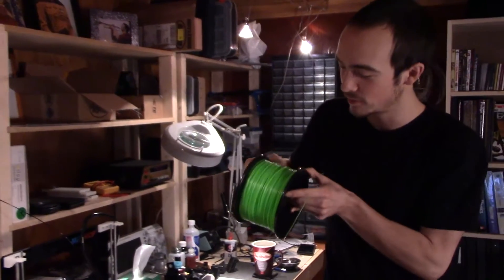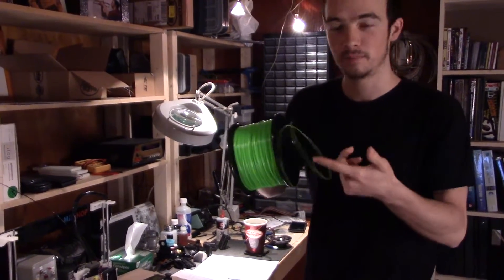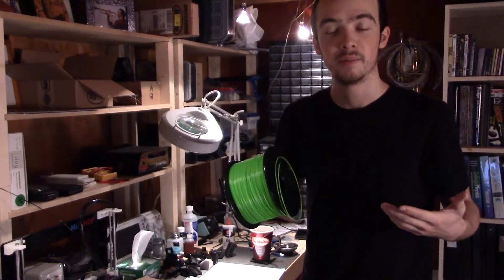In last week's video I printed with two colors. Now I've got a spool of black filament which I've had forever and that has a spool holder, except my new filament — a spool of green filament — does not have a spool holder and I gotta fix that. I want to have a spool holder for each.